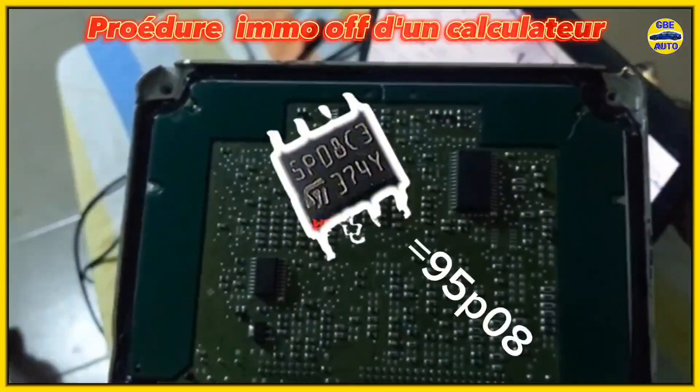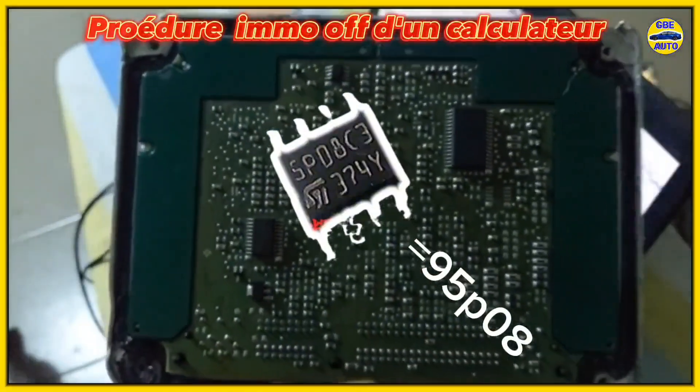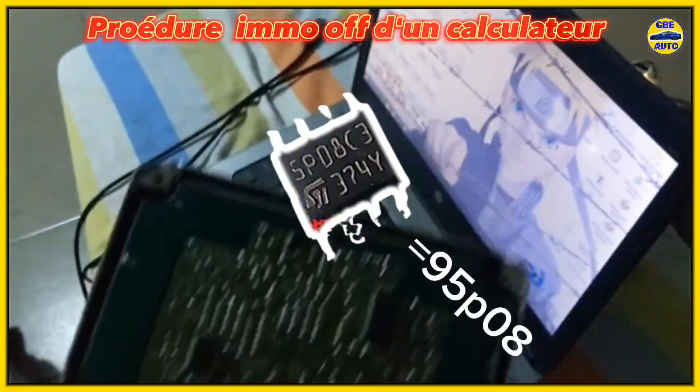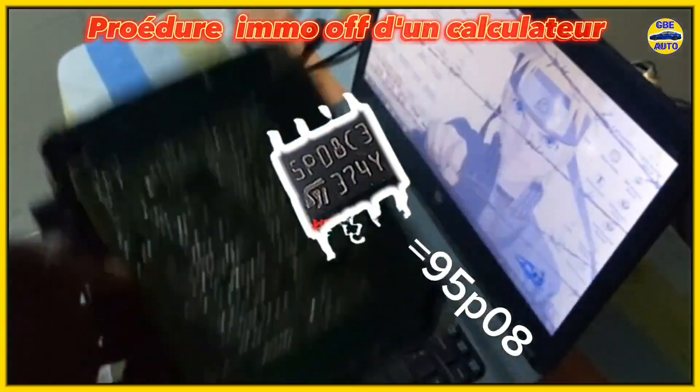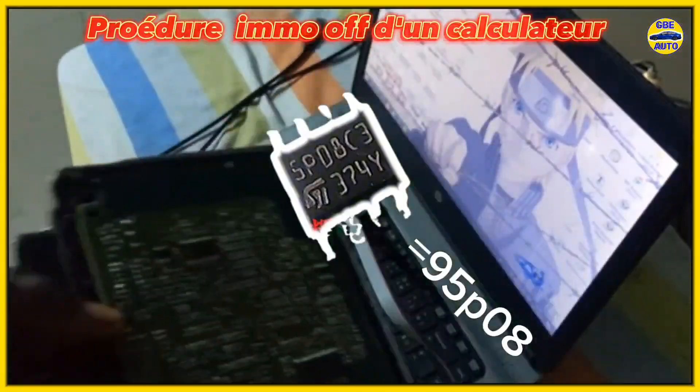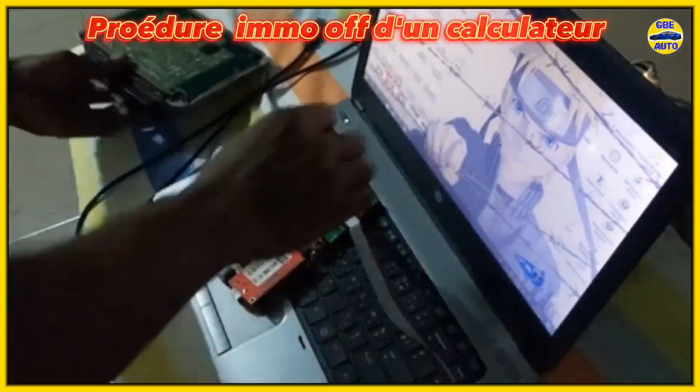Before we start, I will first show you how to set up the connections. As you can see, we have our UPA programmer, which will connect to our computer via USB. I am connecting it now, and as you can see, it powers up and is activated.